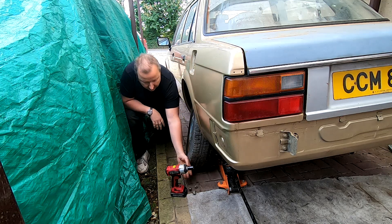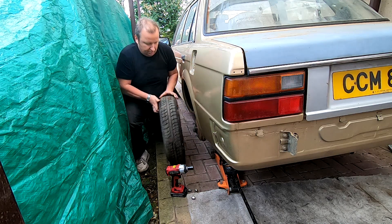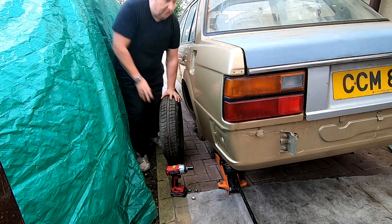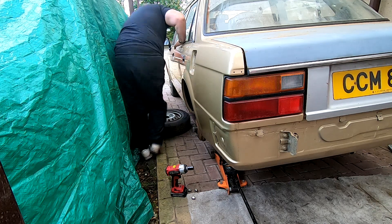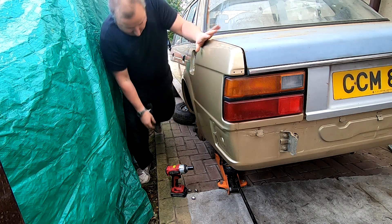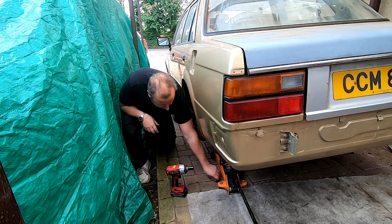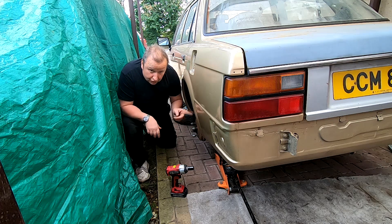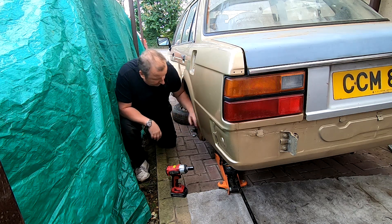That's them four off. Definitely speeds things up having one of those impact drivers. That's another wheel I've got to have refurbished, but the tyre on that one actually looks okay. I'll stick the nuts back on the hub and show you what I had to do before when I got it running initially — I had to put a temporary filter on there.